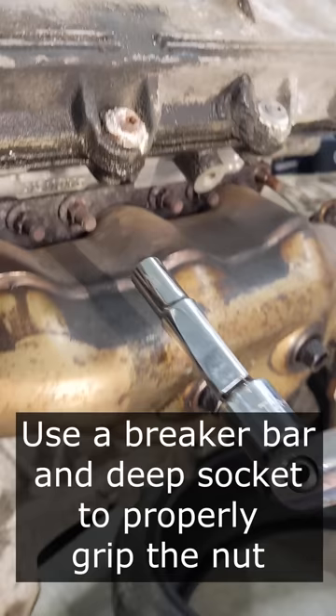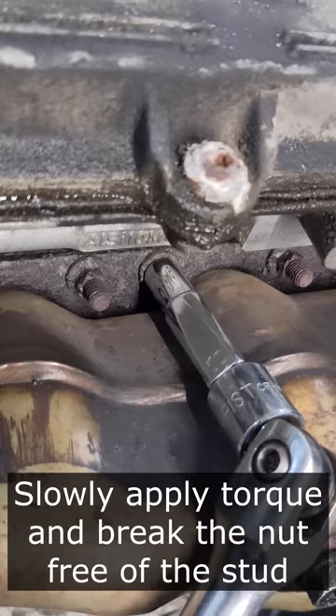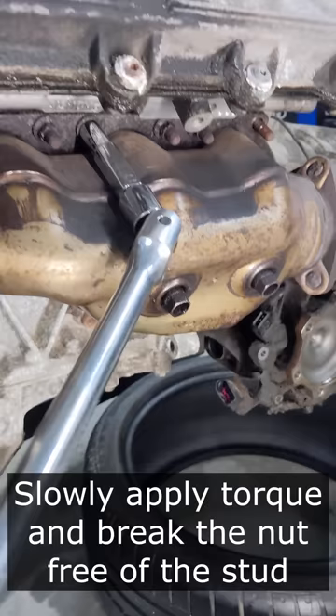Now with your breaker bar fitted to a deep socket that's going to reach all the way past the stud and fit securely down onto the shoulders of the nut. With slow, careful, even pressure, break the nut loose, ensuring that it's not stripping the stud on the way out, and unthread it just a few turns.